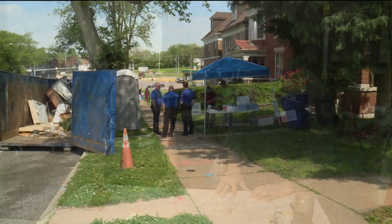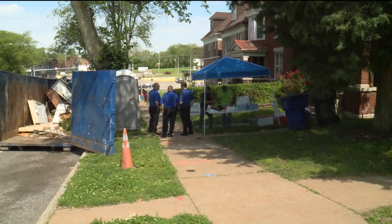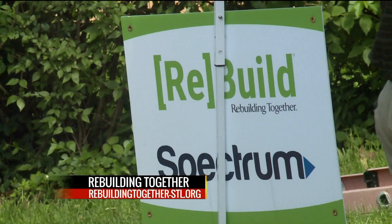I've seen some video of you guys kind of descending on a neighborhood. Are you also looking for volunteers right now? We are. Yes, we could use volunteers. You do not have to be skilled — we can put you to work doing a little bit of everything.